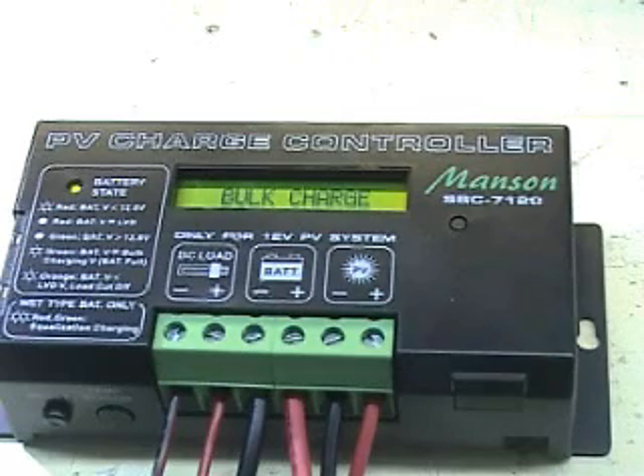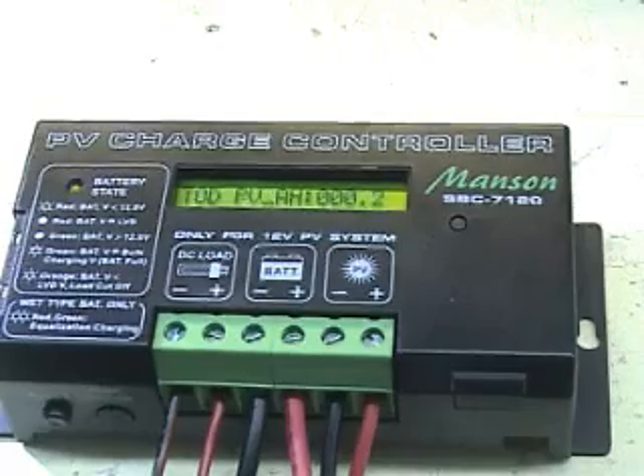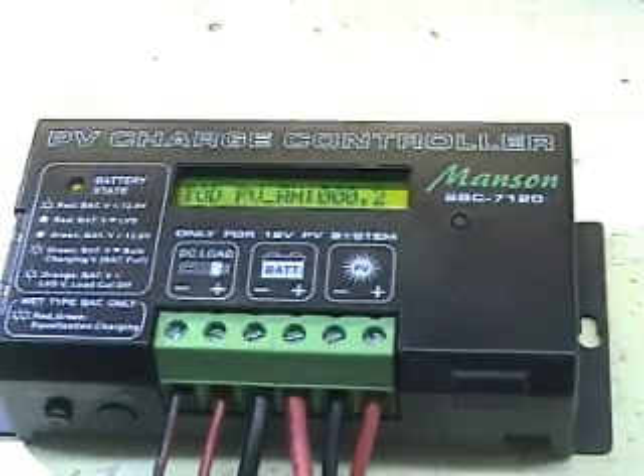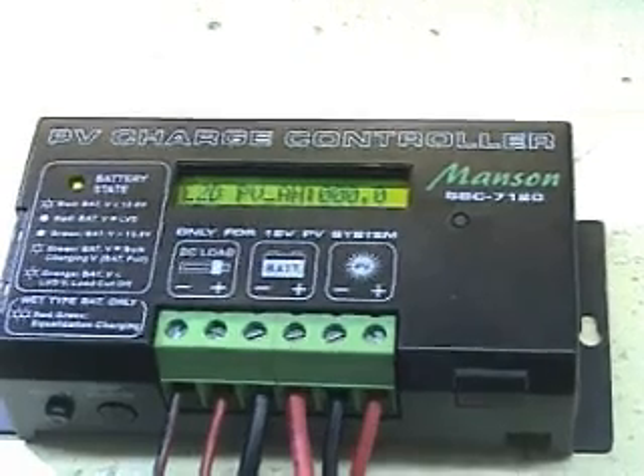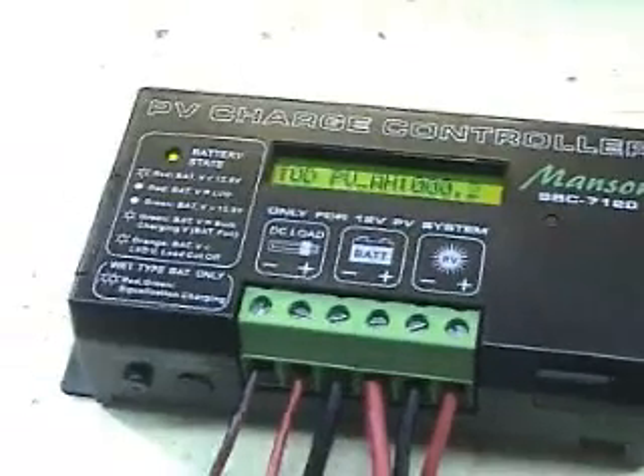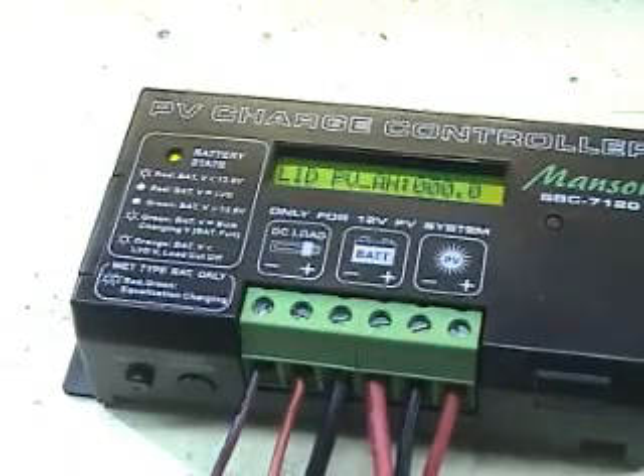Take a look at the bulk charge — it's currently charging the battery. It shows the voltage of the battery, the voltage of the PV panel, and the charging current.